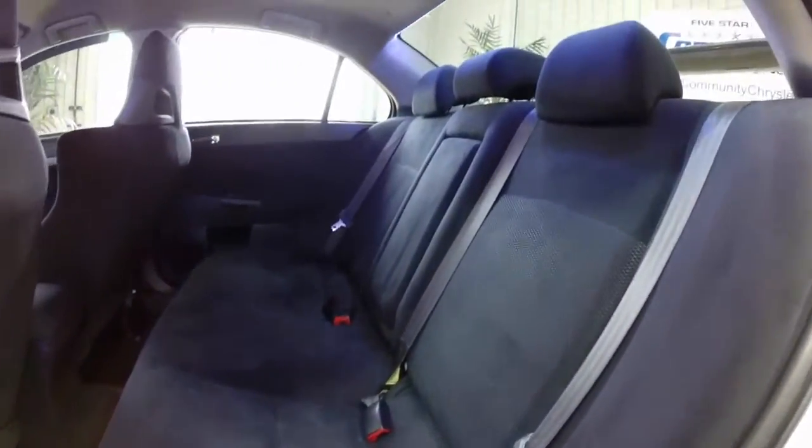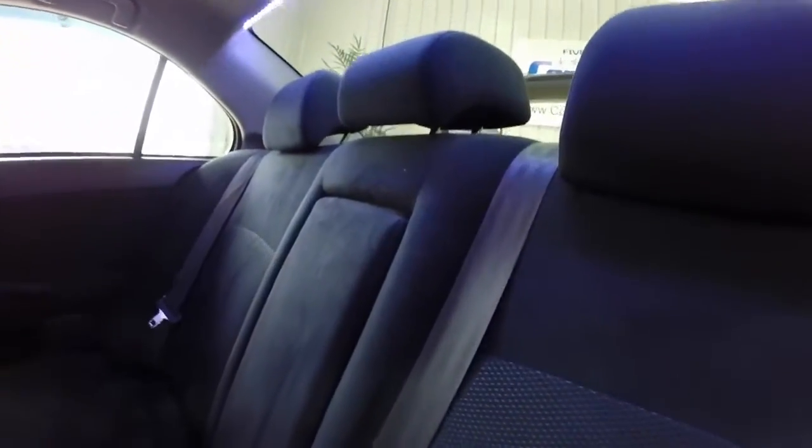In the back seat, same black cloth seats. It also has a fold-down center armrest with integrated cup holders.